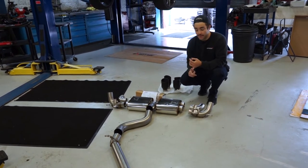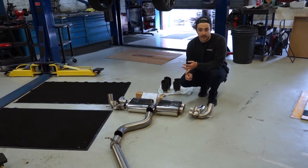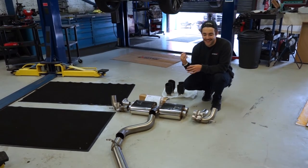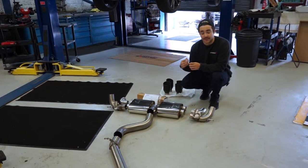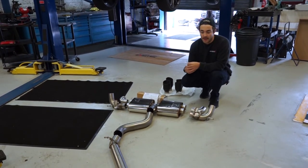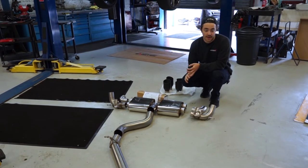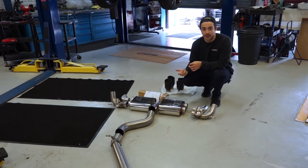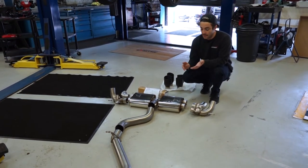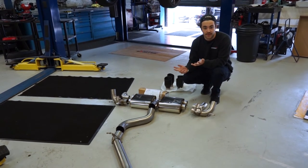We're also installing the APR ECU software. This car is a DSG, and this particular customer is going for the APR stage 1 low torque for the time being. The reason we're installing the low torque software is because they didn't want to go for the DSG software at the same time. If you install the DSG software, it increases the clamping pressure, which allows more torque from the stage 1 software — that's then called the high torque file. So we're going to get the exhaust fitted and the ECU software installed.